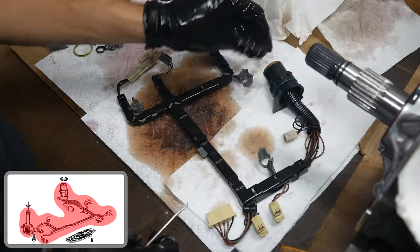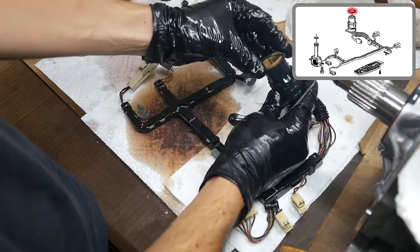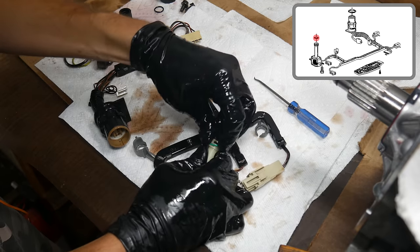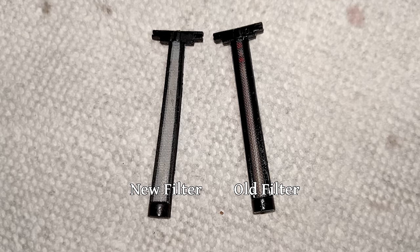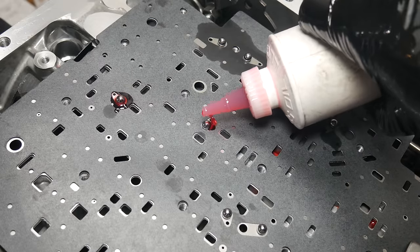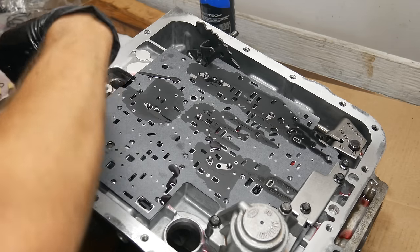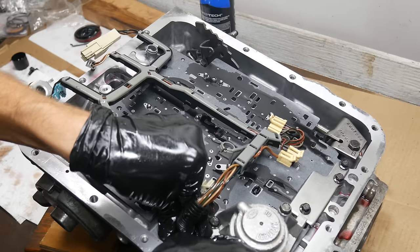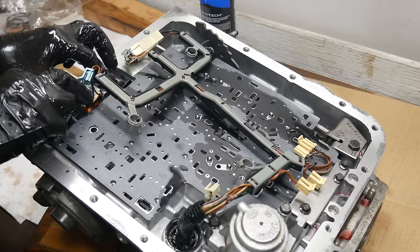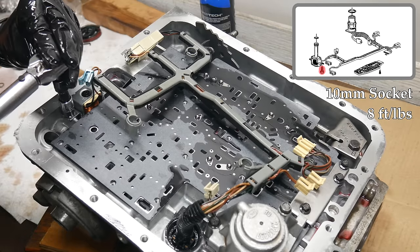Then we'll clean up the wiring loom from inside the transmission, especially giving the case connector a good cleaning because there's still a fair amount of dirt on it. Then we'll remove the old o-ring from it and install a new oiled one. We'll do the same for the torque converter clutch solenoid, replacing its old o-ring. There's also a filter screen within the torque converter clutch solenoid that can be removed with needle nose pliers to be replaced. Then we'll go through and make sure there's oil applied to all of the check balls. We'll apply some oil to the case connector bore as well as the torque converter clutch solenoid bore. The case connector is a tight fit, so once it's lined up with the case, we'll give it a few taps to get it fully seated. Then we'll press the torque converter clutch solenoid into the oil pump, and once it's seated, we can install the bolts for it and torque them to spec.